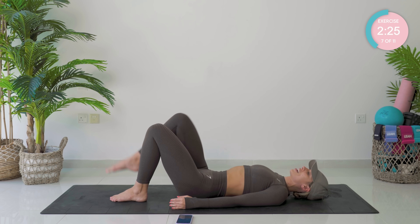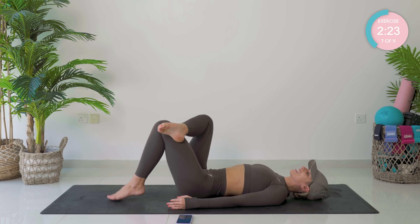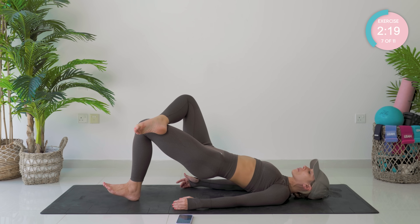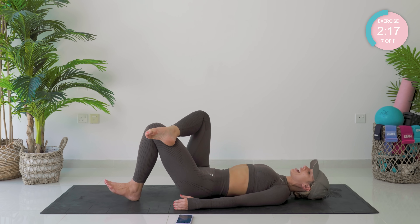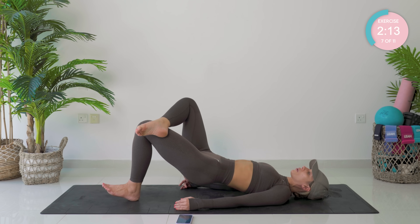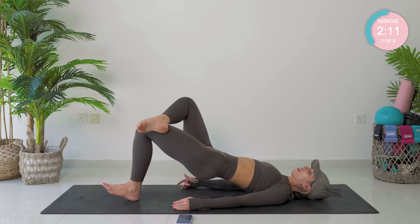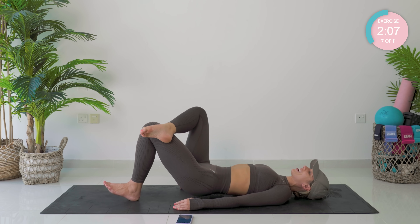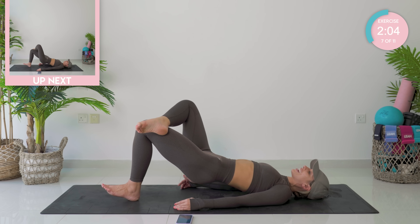Going right over left — starting with my weaker side. Dig that heel in, peel your way up into a bridge. Come all the way down, up, pump. Let's go. Two more. Four, last one. Hold it at the top, pump it — ten, nine, eight, seven, six, five, four, three, two.